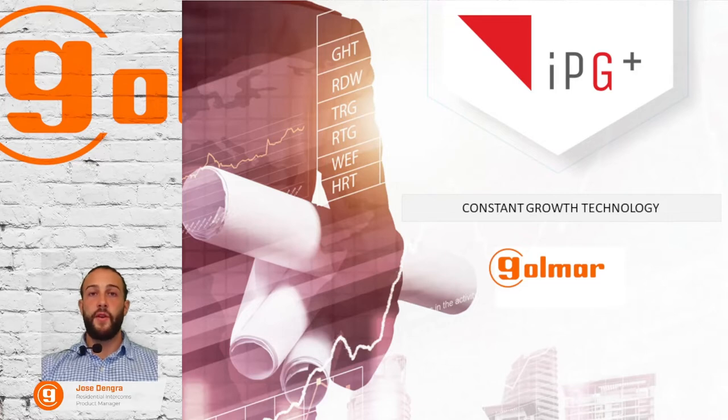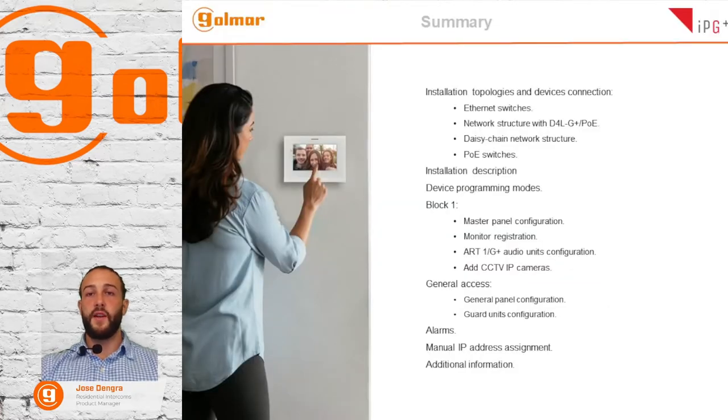To start the presentation, we are going to talk about the installation topologies and device connections. Then we're going to do a description of the installation of the panels in the office, and then we're going to talk about device programming modes. To start with the programming, we're going to program block number one, then do the programming of the general access, and to conclude, we're going to set up the alarm inputs in the Wi-Fi monitor. We're also going to do an example of manual IP address assignment, and to conclude, we're going to give you additional information.